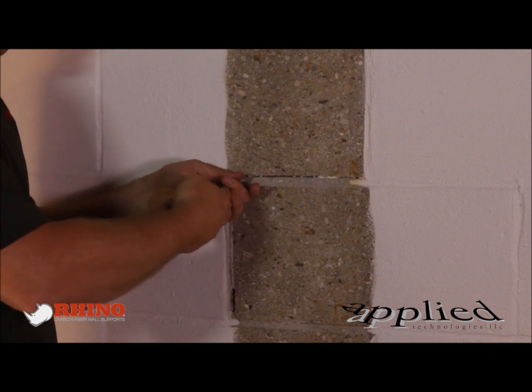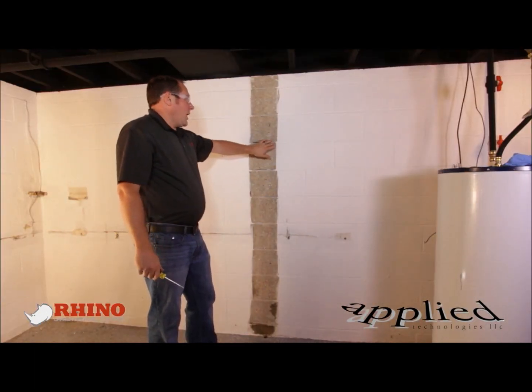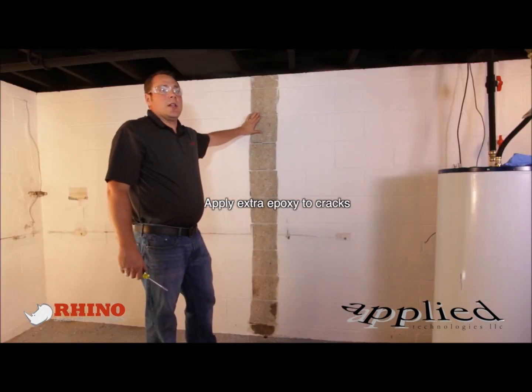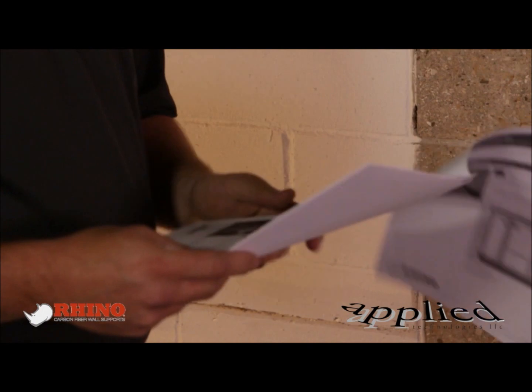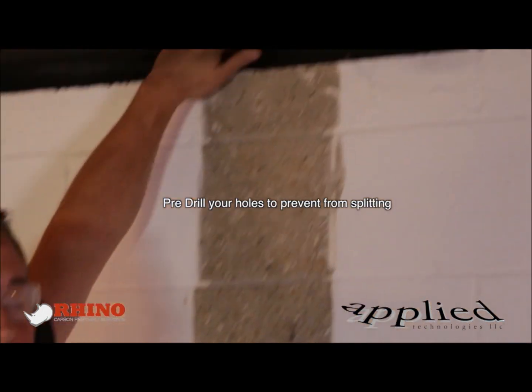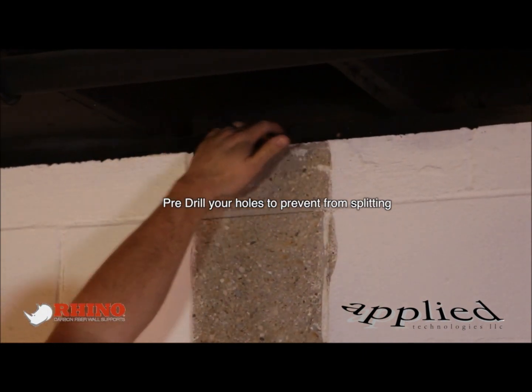But if cracks are much bigger, you'd want to take that mortar joint out with a dustless tuck pointer — you can rent those from Home Depot or Lowe's. Before we put our carbon fiber up, we'll apply a little extra epoxy to the small cracks to make sure they're filled and won't move backwards. Start with the top bracket — we went ahead and pre-drilled our holes, and I suggest you do so, because a lot of times you can end up splitting the sill plate.